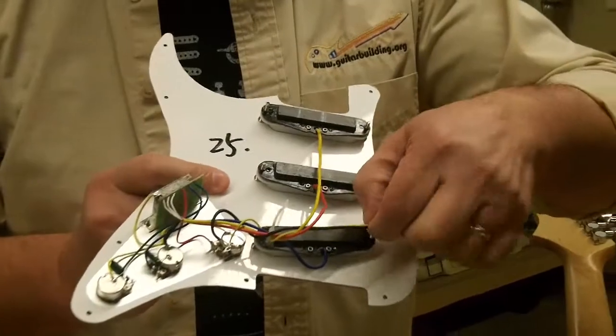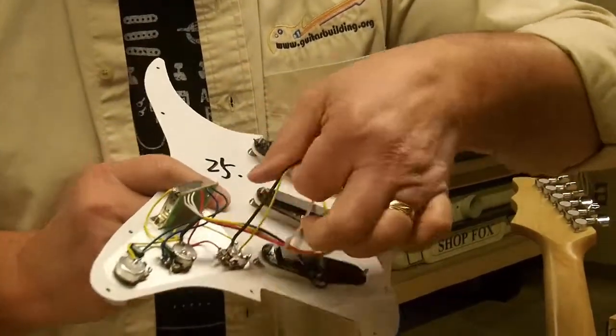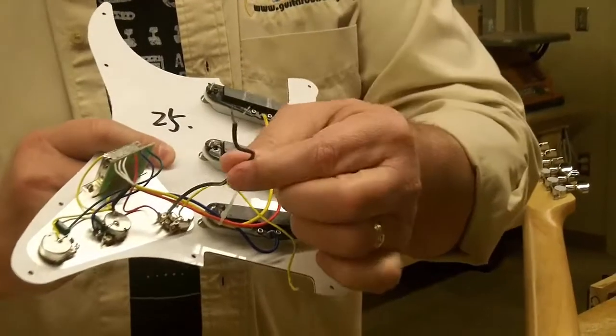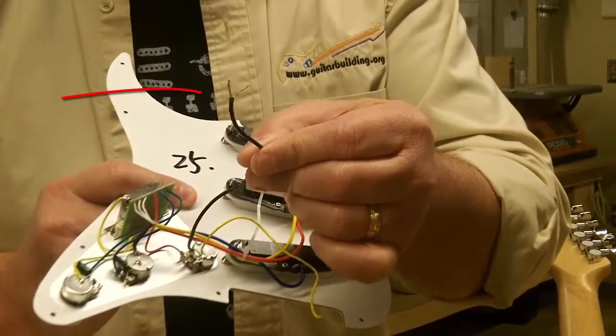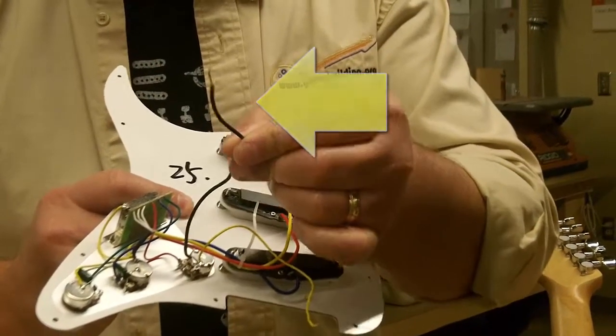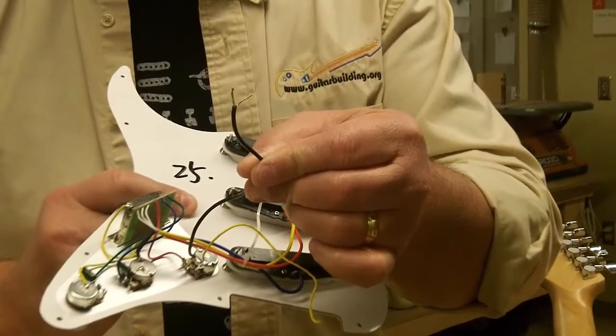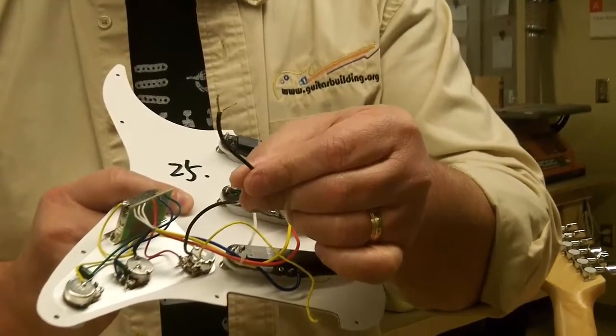There are actually only two wires. You've got a black wire which has two leads — one lead is white and shielded, and the other is a common ground lead. Both of those go out to the jack of the guitar.